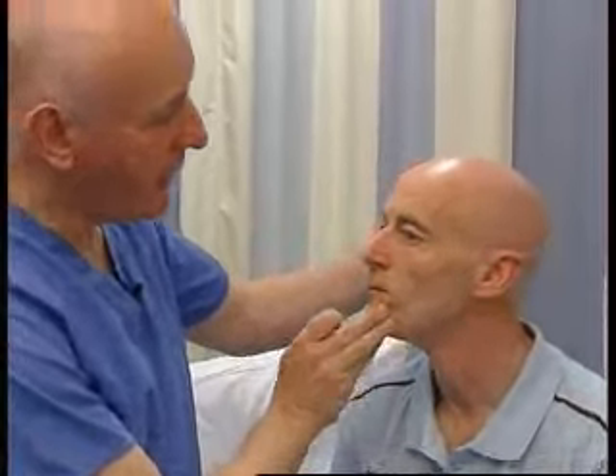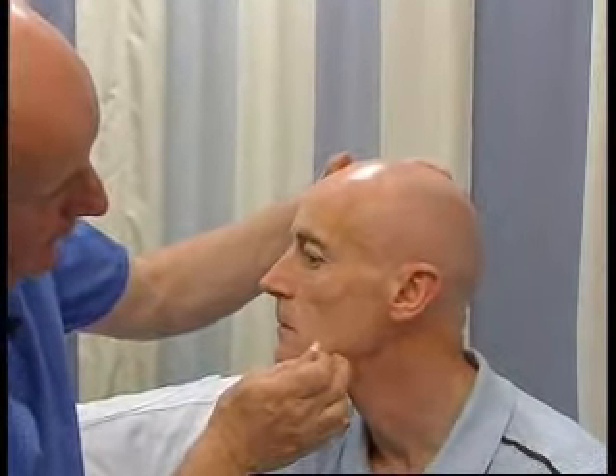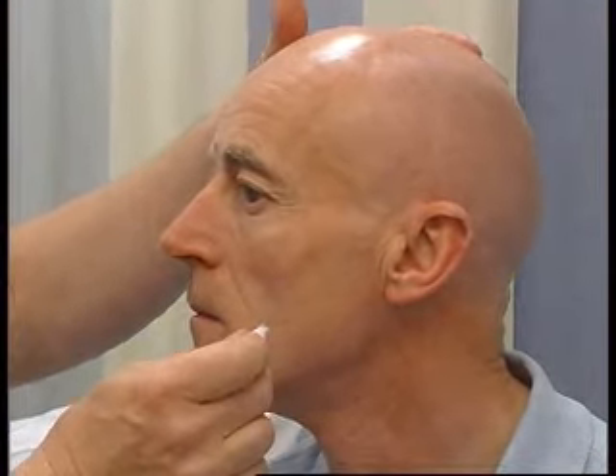I just want to show one thing here, which is the angle of the jaw. This bit of skin around the angle of the jaw isn't supplied by the fifth cranial nerve, so it's quite an important bit to test if you have loss of sensation there.